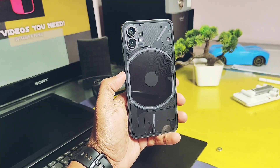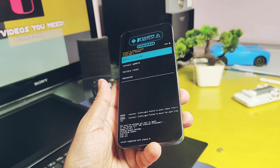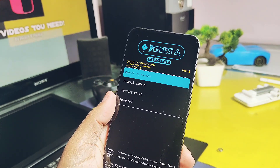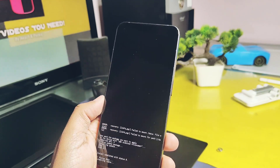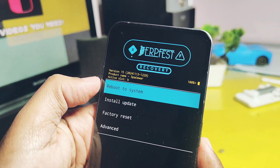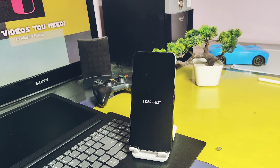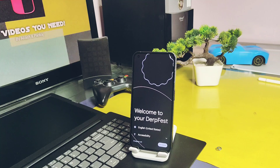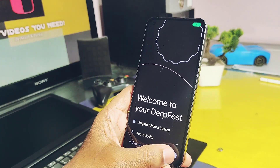To install this ROM on Nothing Phone 1, follow these steps: ensure your device is on any Android 14 custom ROM or on the latest Android 14 build of Nothing OS. Flash the boot image and the vendor boot images via fastboot. Reboot to recovery and perform the ADB sideloading of the ROM. Now format data and reboot. All other users on other devices please refer to your device-specific installation process provided on the official site.